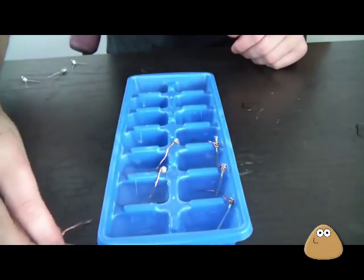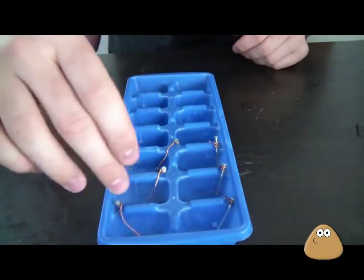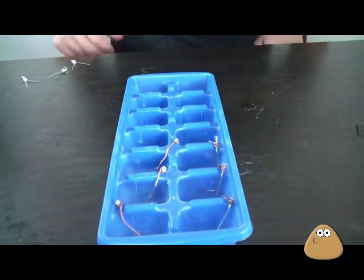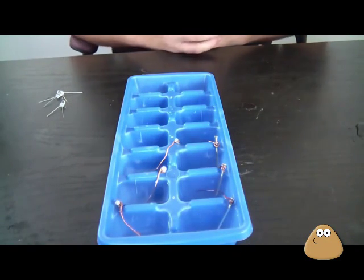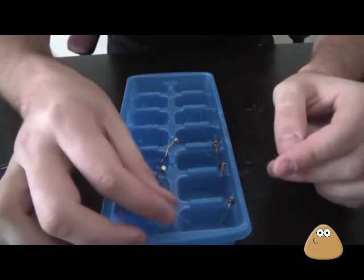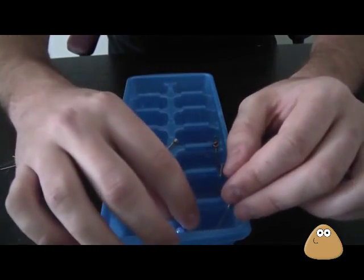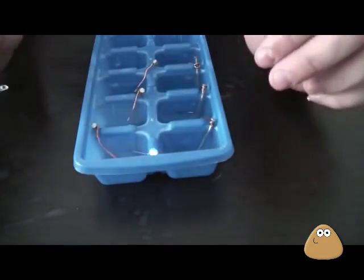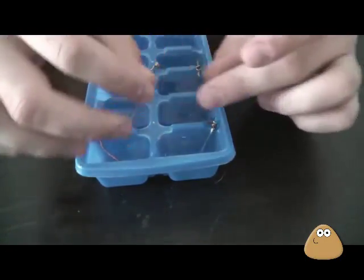You're gonna do them in this order: nail, copper, nail, copper, nail, copper, nail, copper, nail, copper — nail on one side and copper on the other. Now let's test our LED lights and see if it generates any energy. It's all just vinegar. We've got a bunch of different colors of LED — let's stick it in. The blue one works!